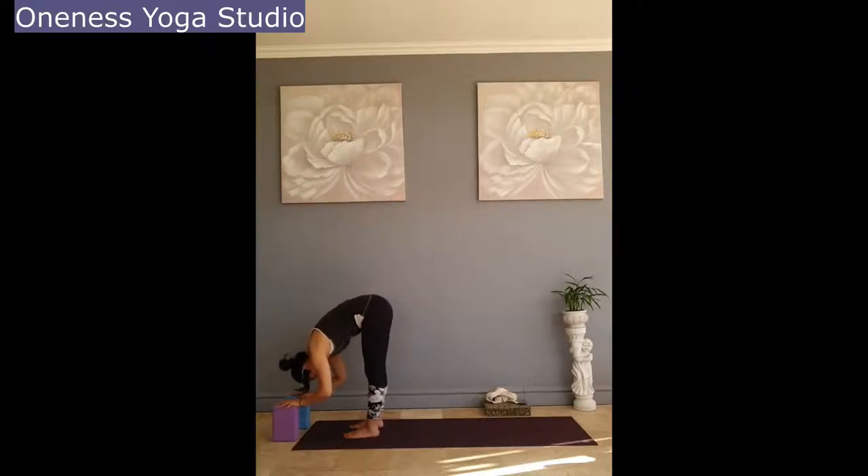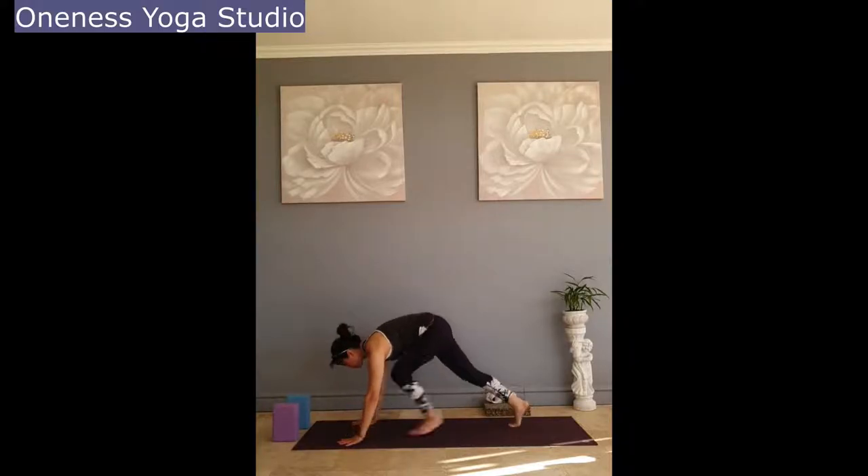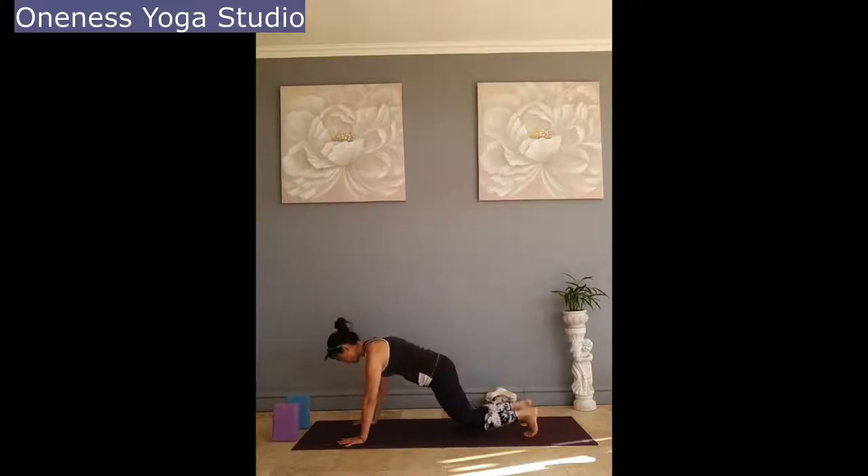Inhale, half lift, concave back. Exhale, hands on the mat and step back to plank. Inhale, exhale — lower the knees, control landing. Shift forward, sliding forward — keep your abdominals engaged and try to lower your hip and your chest at the same time.